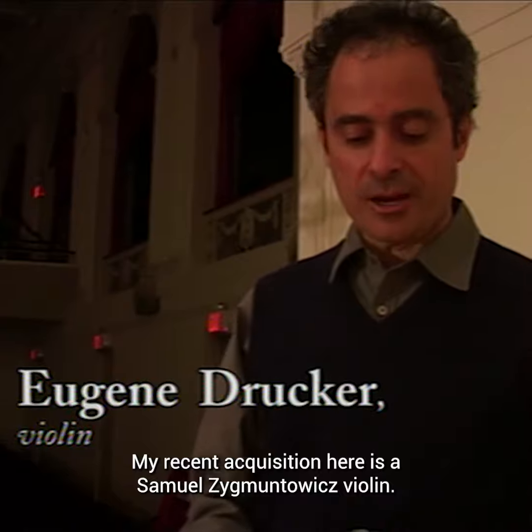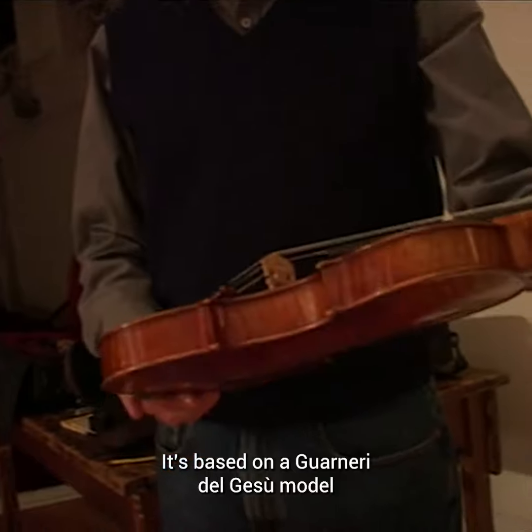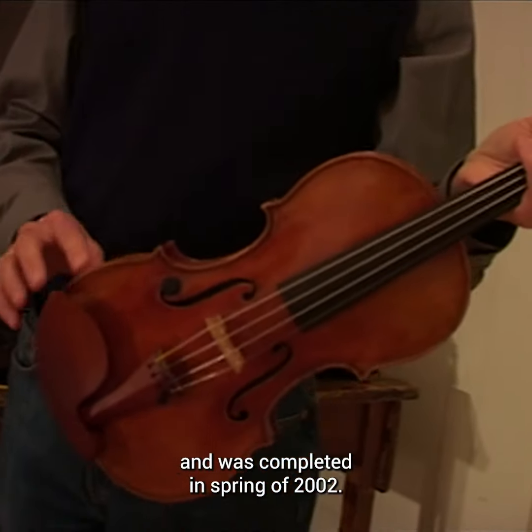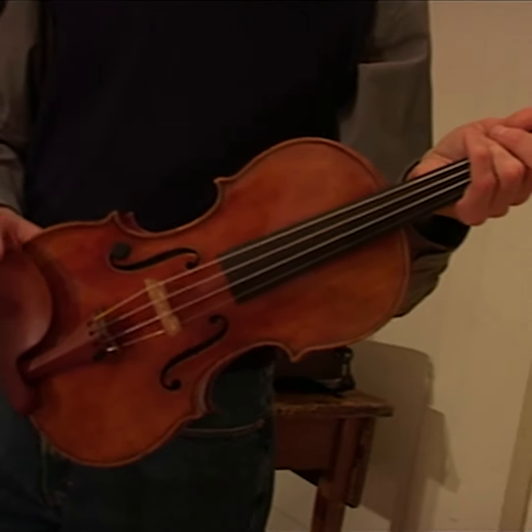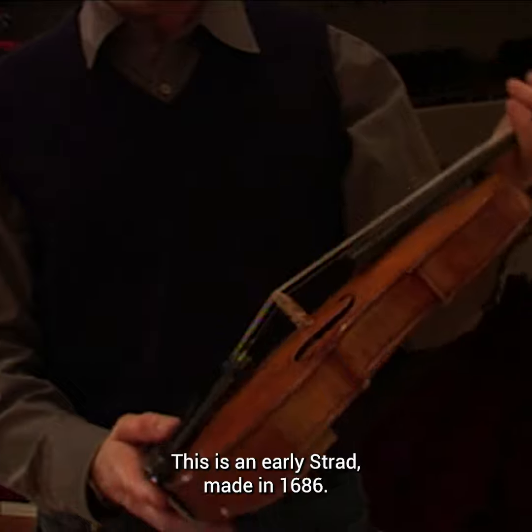My recent acquisition here is a Samuel Sigmontovich violin. It's based on a Guarneri del Gesù model completed in the spring of 2002. This is an early Strad from 1686.